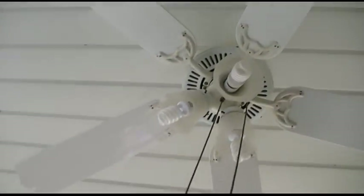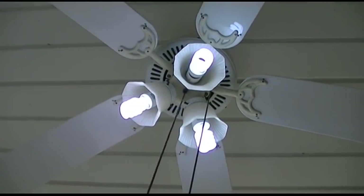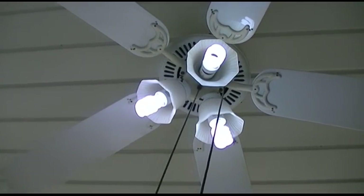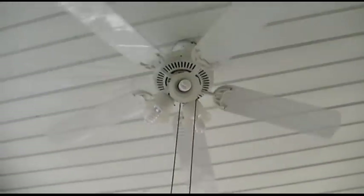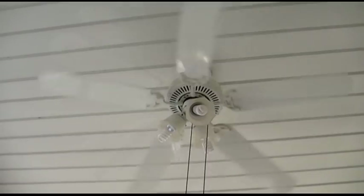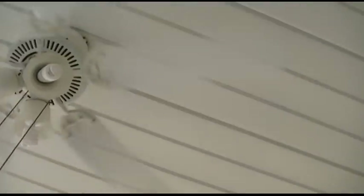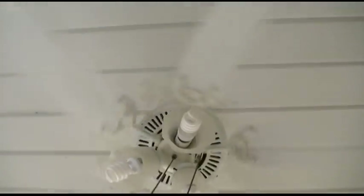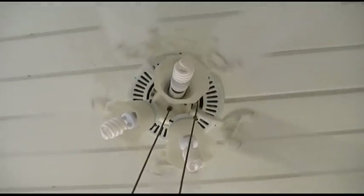I'll show you the light first. There you go — they're like a bluish-white kind of color. And here's high speed — you can definitely feel the wind whipping around in here, which is really nice because it's all screen out here, so you get a lot of air movement. I'll come back up a bit and we'll hit medium.